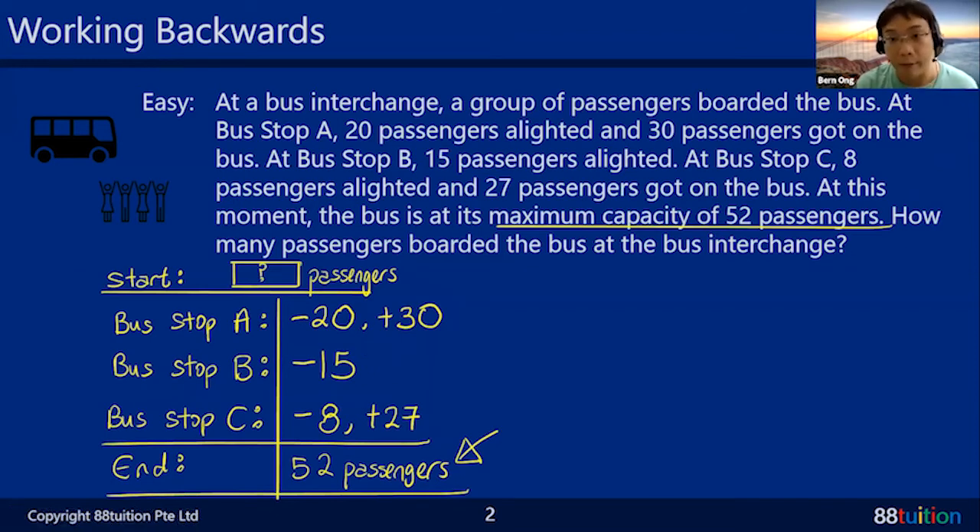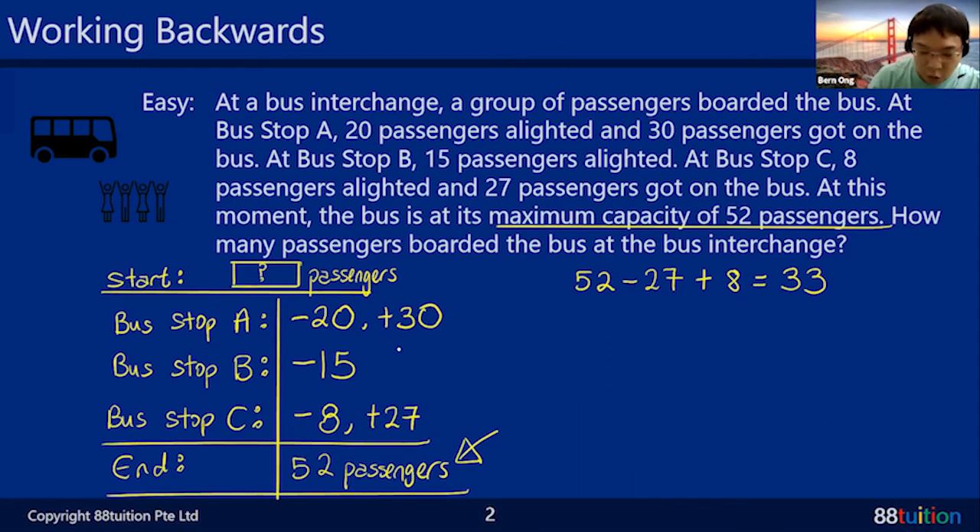Working backwards means: chase away the 27, welcome the 8 back, welcome the 15 back, chase away the 30, welcome the 20 back. So starting from the end with 52 passengers — at Bus Stop C, minus 27, plus 8, gives you 33 passengers before Bus Stop C. Then for Bus Stop B, the 15 people — please come back — plus 15, and you get 48 passengers before Bus Stop B.